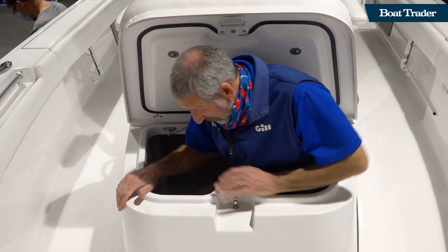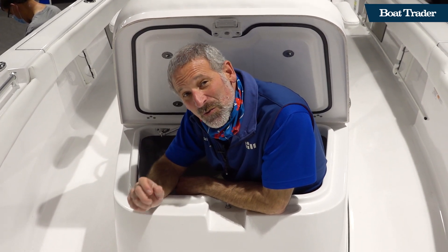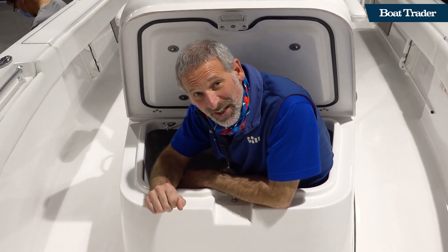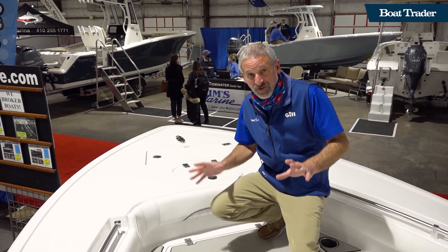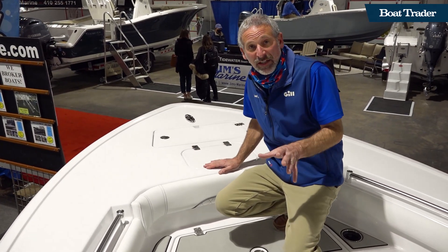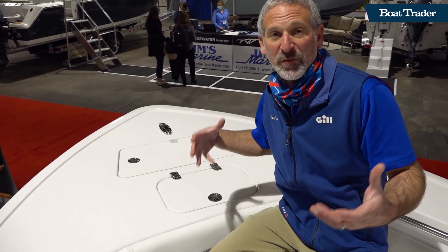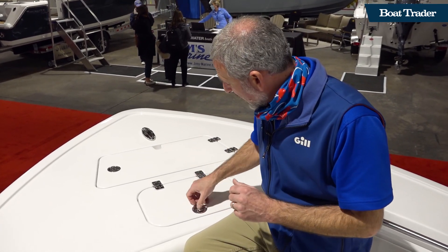Now here comes the shocker. This is a 24 foot boat — the new Sportsman 247 OE — and it will shock you. It's just sort of amazing how much they managed to squeeze into a 24 foot package, coming down from the 267 OE, which is also a large bay boat, really a hybrid bay boat.